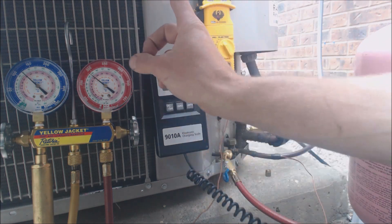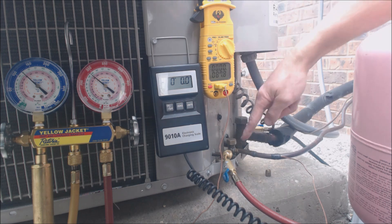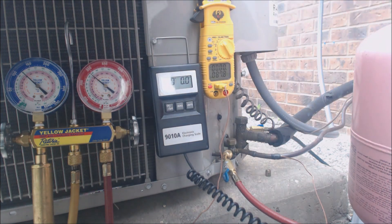The unit has a rating plate up here, and it states that it's calling for 10 degrees of sub-cooling. So 10 degrees minus 4 degrees, and we're looking at a need of 6 more degrees of sub-cooling. So to decrease the temperature in this liquid line and increase this pressure in order to increase our sub-cooling, we're going to have to add refrigerant.